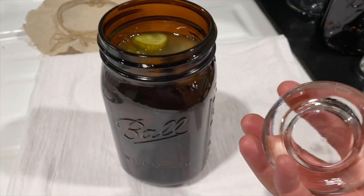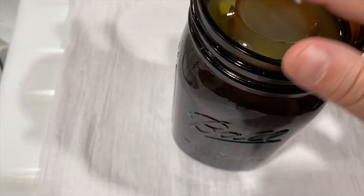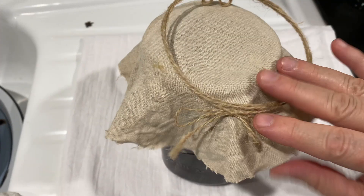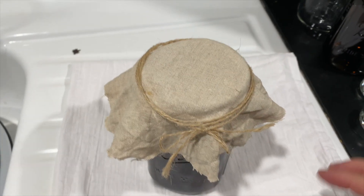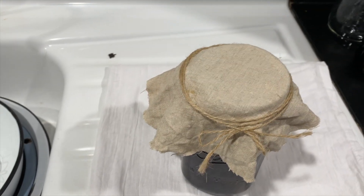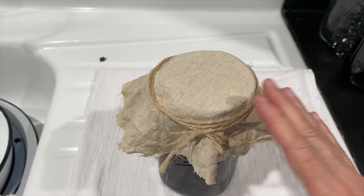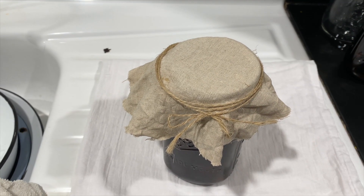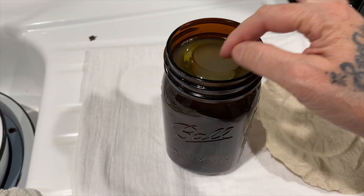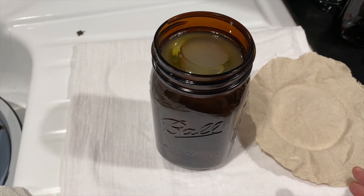Let me show you what I mean with the thrift store glass lids. Push it down until the liquid overcomes it — you don't want any area that's not covered. You don't want gnats growing in it. Get yourself a piece of cotton or muslin, and this will allow it to breathe naturally. That's all you really need if you don't want to buy a fermenting kit — just keep a cover on it. It keeps the bugs and gnats out, allows all the air to escape, and you won't even have to burp it. The liquid sometimes evaporates faster, so you might have to add just a little bit of filtered water.